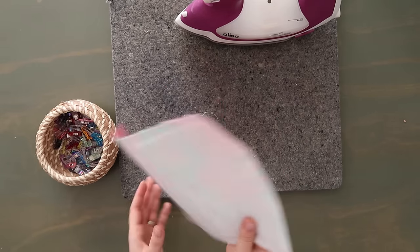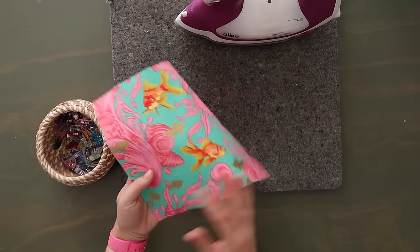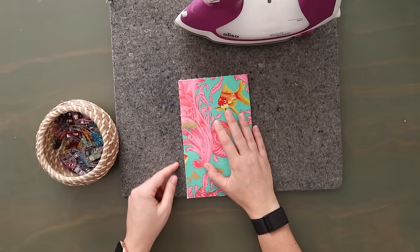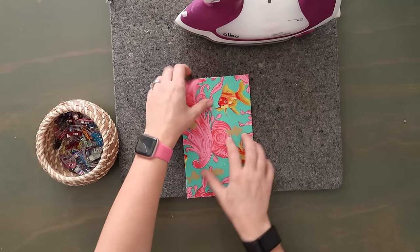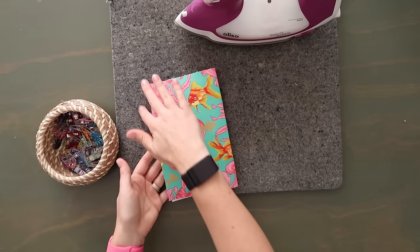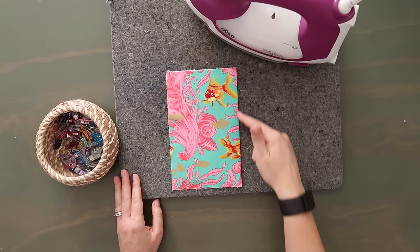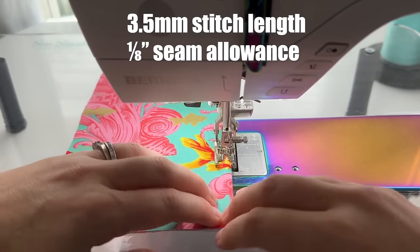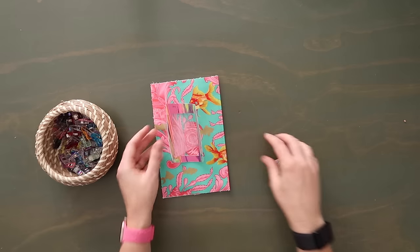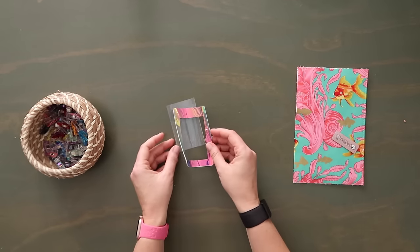Now grab your center slip pocket. I like to prep this first and then add the ID window. Take your piece and lay it in half, wrong sides together, lining up the short edges — the folded edge will be on the right, and the raw edges on the left. Give it a good press, then topstitch right along the folded edge at an eighth of an inch seam allowance. This is the pocket I like to add all the extras to — I like to add the ID window and the bag tag here as well. Let's prep this ID window and then add it to that pocket.